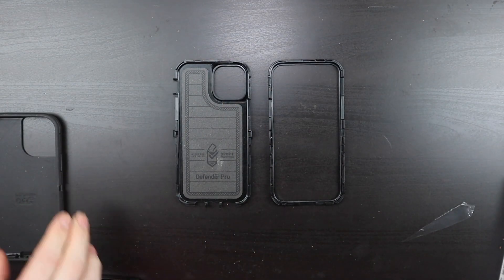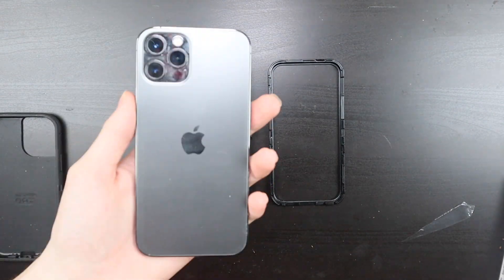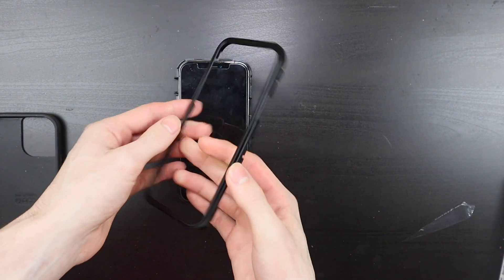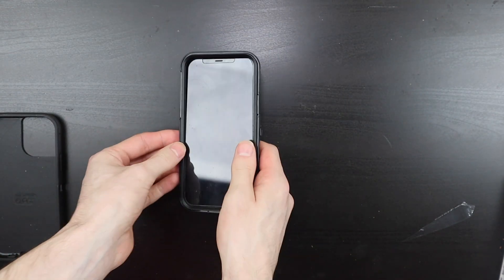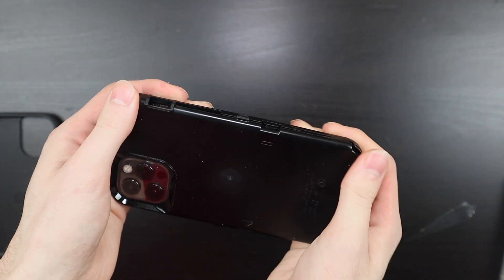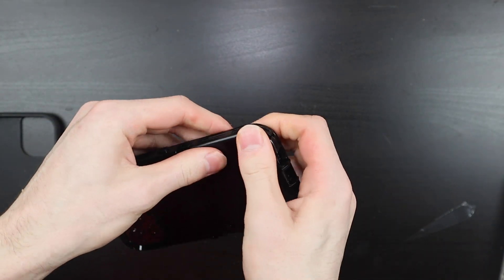Then you're just going to take your device, whatever it may be — this one is an iPhone 12 Pro. Just go ahead and set it down in the case right here and then place the top back on. It only goes on one way, so just snap that back together. Go around and make sure you snap all those clips back together and make sure they're secure.